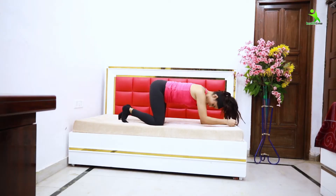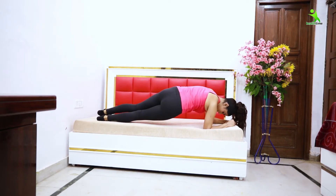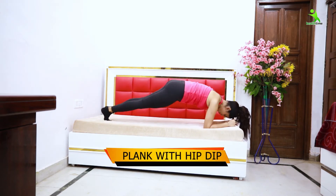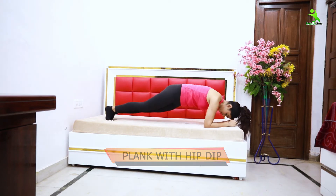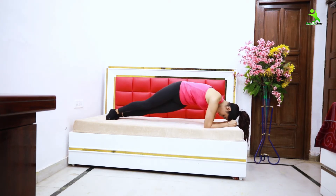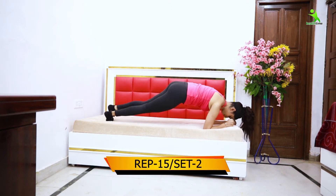For the next exercise, place your hands on the bed and twist your waist side to side. This is called plank with hip dip. This is very good to reduce your tummy fat and side fat, and will give you a beautiful shape. Do this 15 times for two sets.